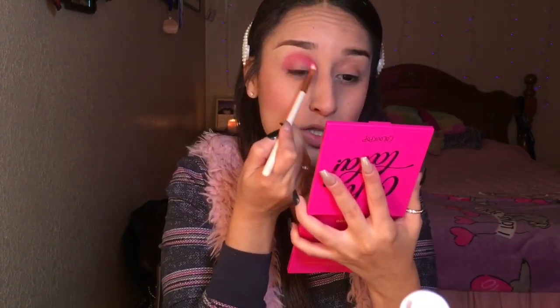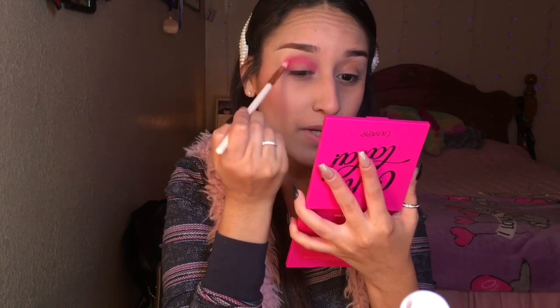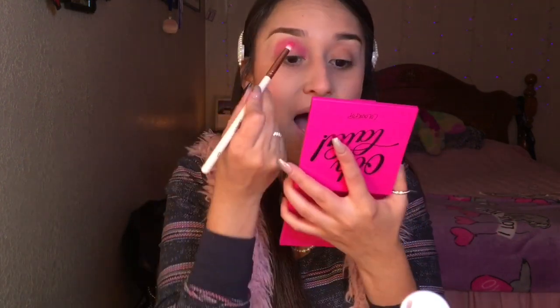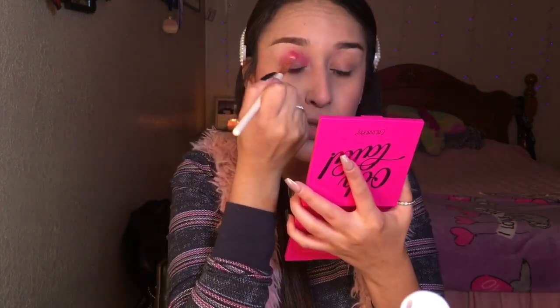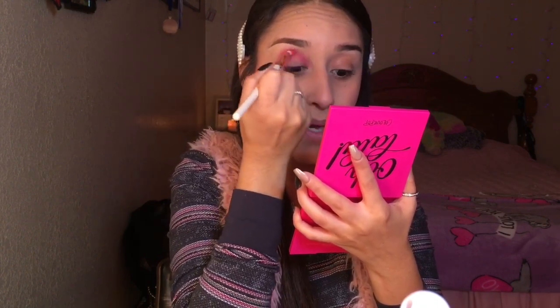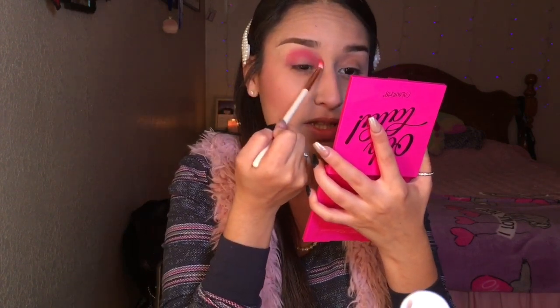This is the first Colourpop palette that I own, so I am actually super surprised at the pigmentation, because I did have one of the little super shock shadows that they had before and I did not like the pigmentation in that one. But the pigmentation in the palette is super good — I am really liking it.